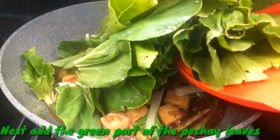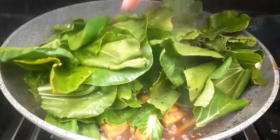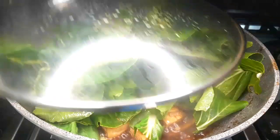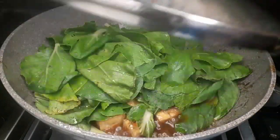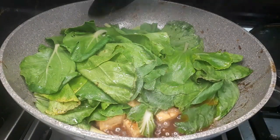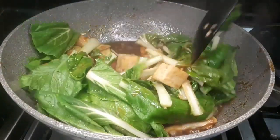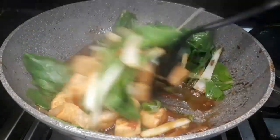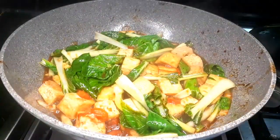Next, we're going to add the green leaves — this is the second part of the bok choy or native pechay. We're going to cover this so that the leaves will wilt. After a few minutes, this is how it looks like, and we're going to mix this all together. Remember to taste the sauce before adding any more seasoning.